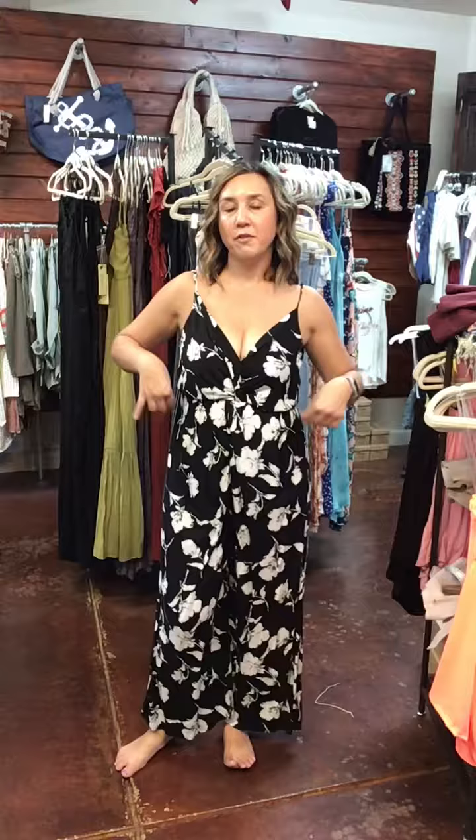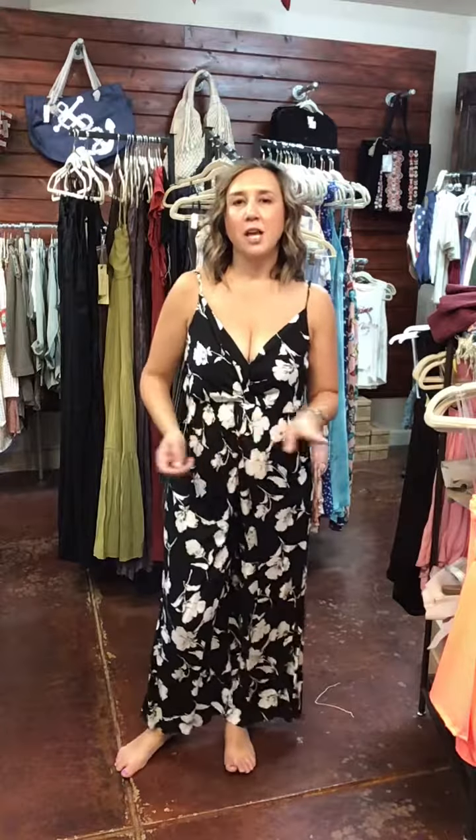Hi everyone! So this is one of our jumpsuits that we have in. I'm going to show you two different ways that you can have this jumpsuit. Right now I'm wearing it where I cut off the sleeves. A lot of people have done that because they just liked it a little bit better, and I just wanted to show you what it looks like.